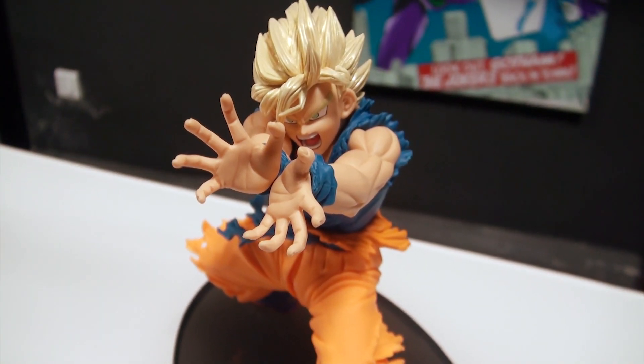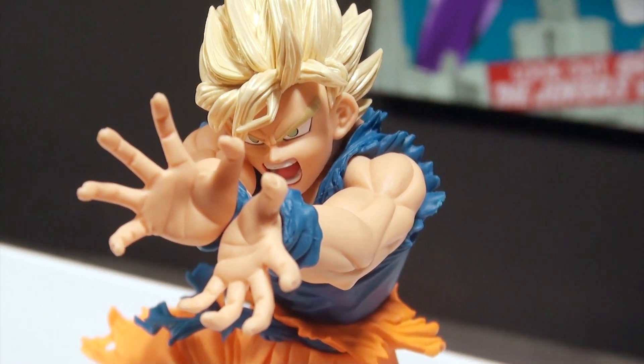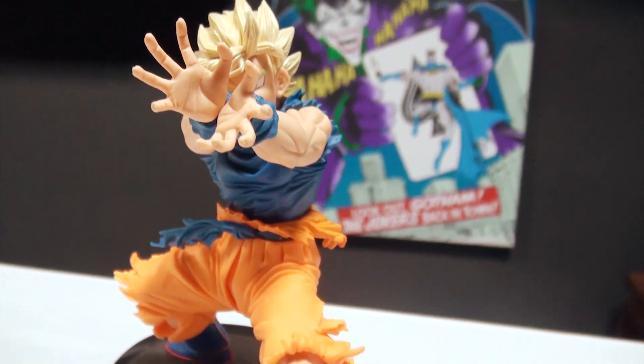Coming to the figure itself, I was mind blown when I saw this for the first time out of its box. You can see the amount of detail that Banpresto has put in — the tears on the legs as he's transformed into his Super Saiyan form.